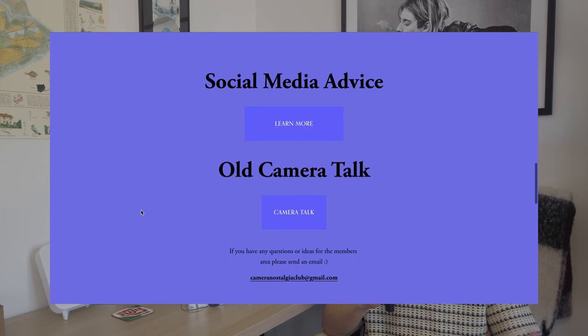That way you get an old camera for a good price, and the membership fee is £1.99 which will go back into the channel so I can make more videos. I've also given information about how to grow a social media page, because I've grown a few in my time and I'm currently at 200,000 on TikTok, so I'm quite pleased about that. Thank you again to everyone that has joined the club.